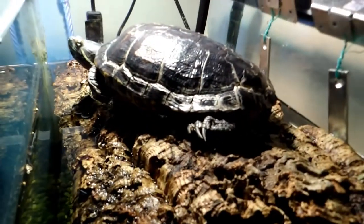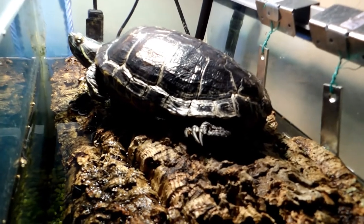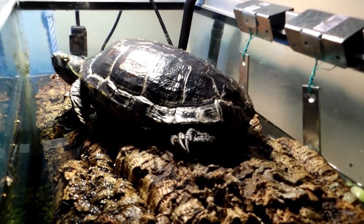You may notice that the water is discolored right now. That is because the cork bark is releasing tannins. Tannins are not harmful to turtles but they will discolor the water. Think about putting a tea bag in some water — the tannins will change the color of the water. It's the same thing happening here.